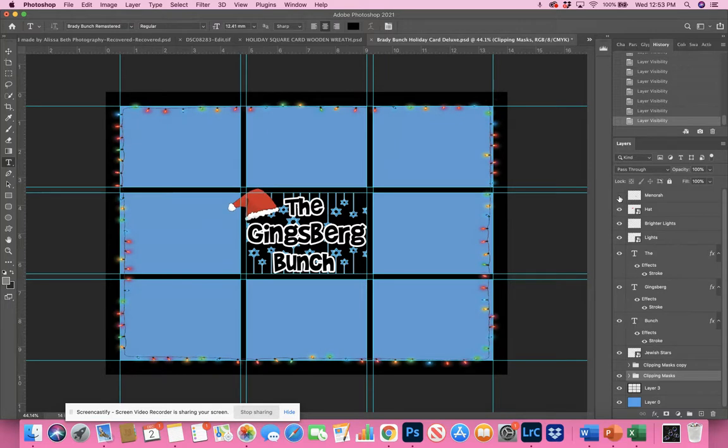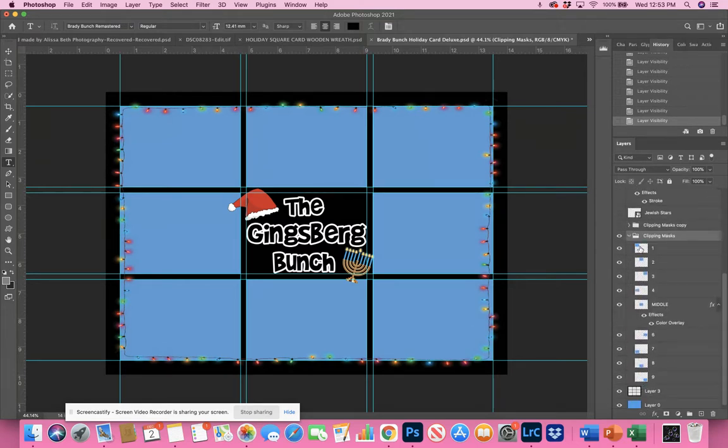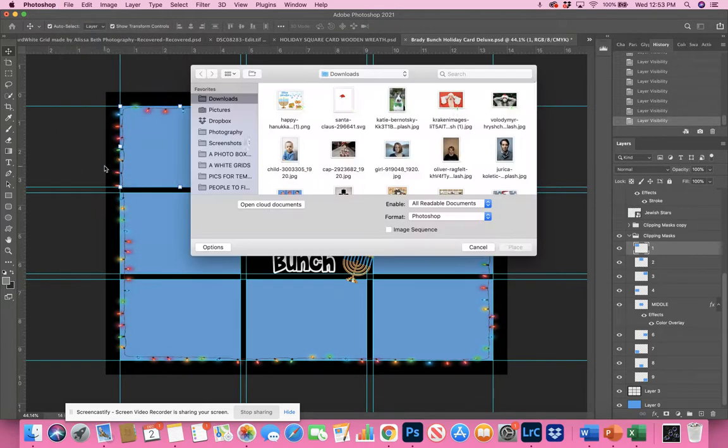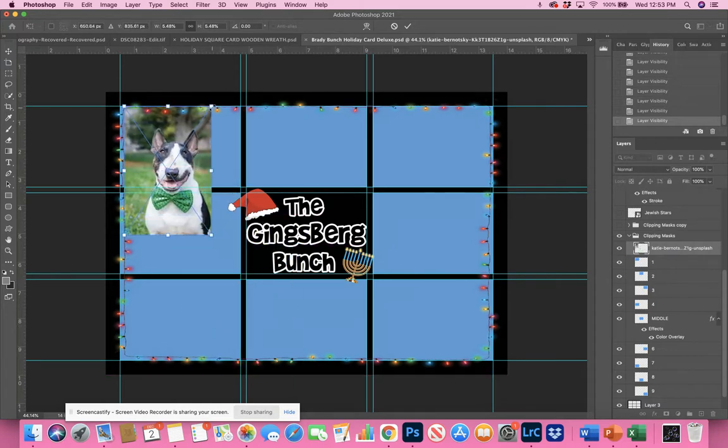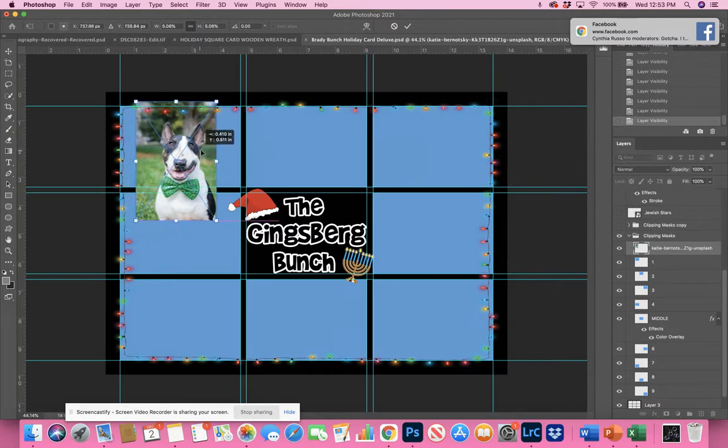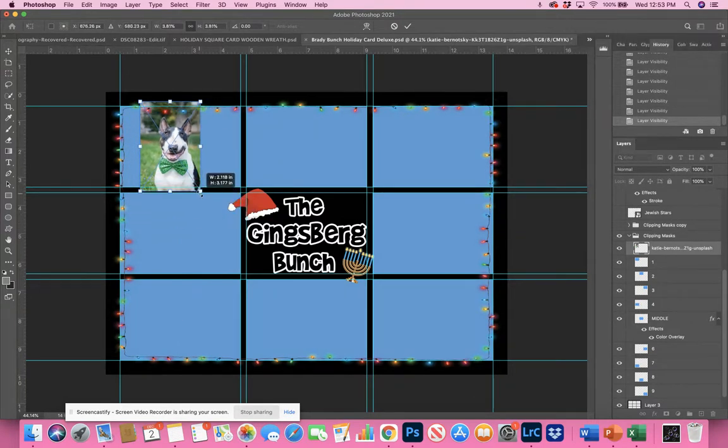I prefer using the clipping mask for something like this — it will make life a lot easier. I'm going to turn on the basics and go into the clipping masks to show you how to add a person. I'll use the Move tool (press V), then go to File > Place Embedded and pick a picture. I'm going to show you this one — it's just a dog, not on a seamless background, but there's enough contrast to make this simple and easy.